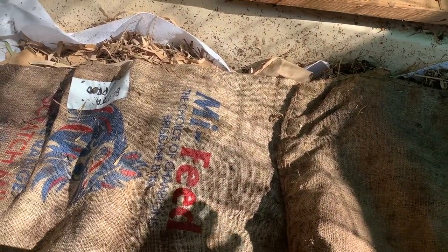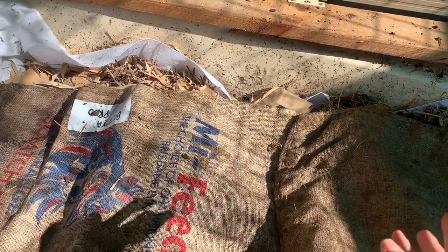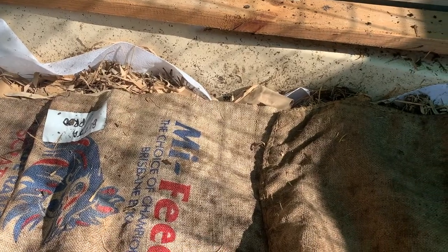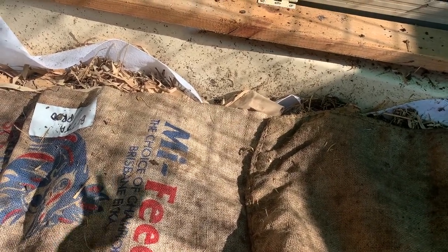I've harvested half of this worm farm. What I usually do is every six months or so I try and migrate the worms to one side — usually whichever side wasn't the last collected — to get them out of the finished castings.